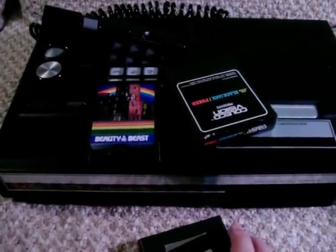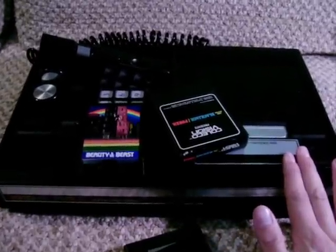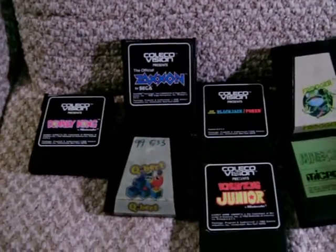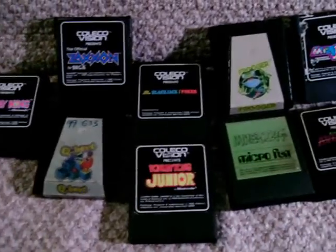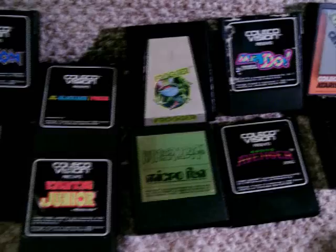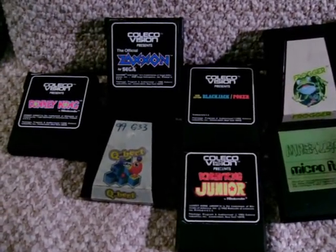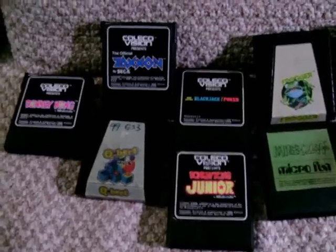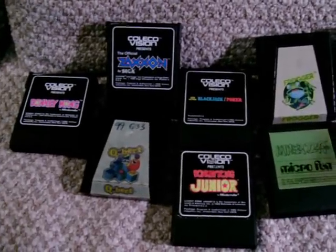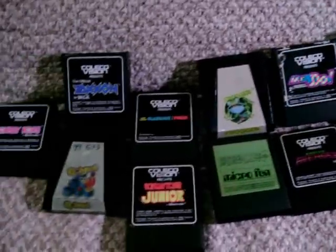But that is where the similarity to the Intellivision ends, because the hardware in the ColecoVision was far superior, because it was released three years later. Much like when I bought my Intellivision, the ColecoVision came with a wide assortment of game cartridges already, so I didn't have to track anything down. Some of these old cartridges are very difficult to get a hold of. And as we're going to see, some of these cartridges have some surprisingly faithful arcade translations — in particular, Q-Bert and Frogger, as well as Centipede, which we're going to take a look at here.